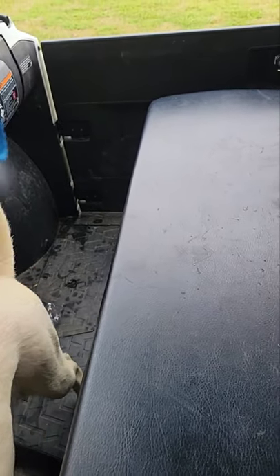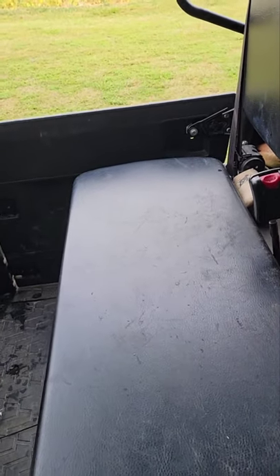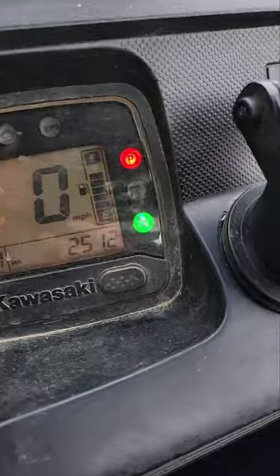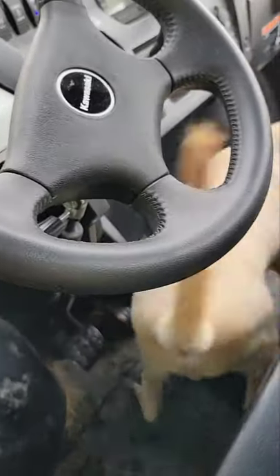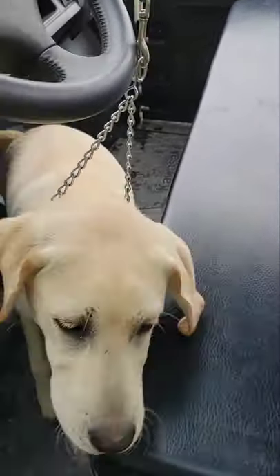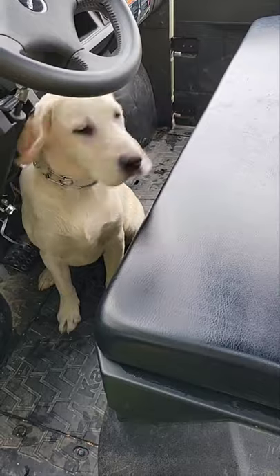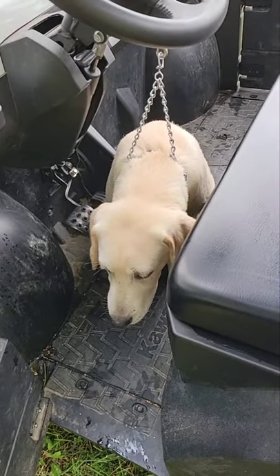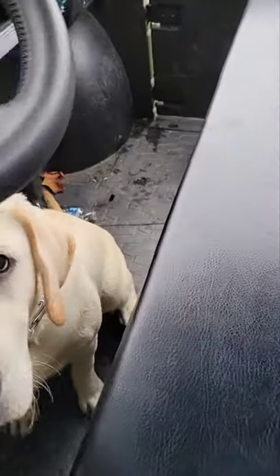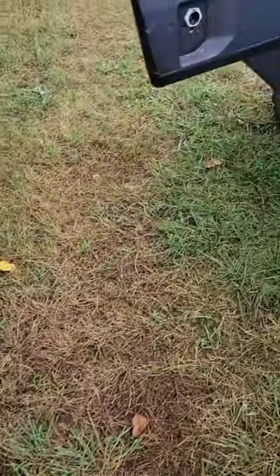For safety purposes I have the parking brake on — on my Kawasaki Mule here — and I also have the vehicle in neutral, so the parking brake is on and it's in neutral. If he would step on the fuel and it were in drive, it could have a problem. Good boy, good boy. The vehicle's running, the door is open. Out — good job, good job.